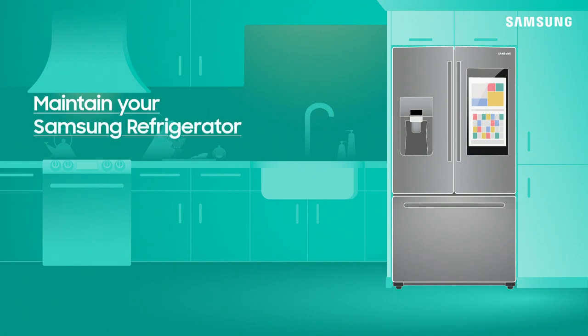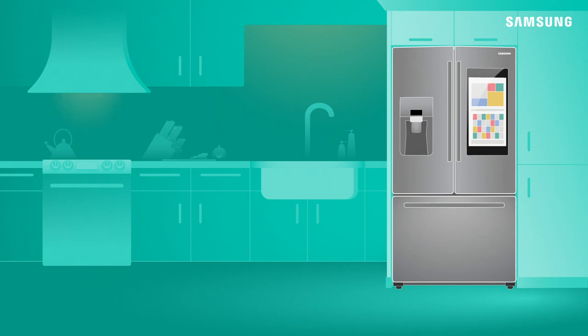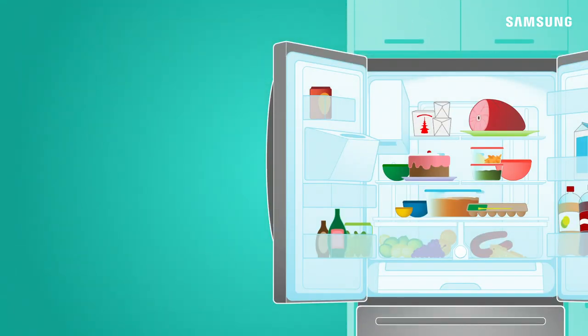The refrigerator in your home keeps your food safe and is a source of joy. Follow these easy steps to maintain your appliance for years without the worry.